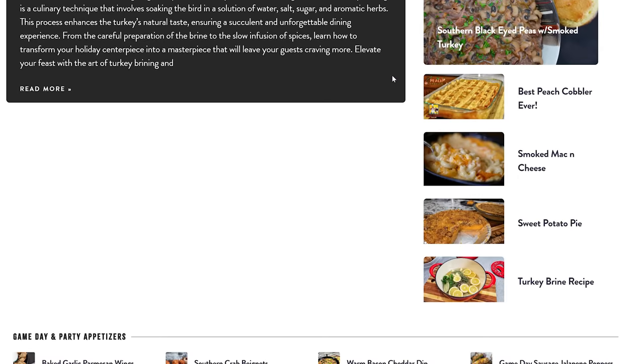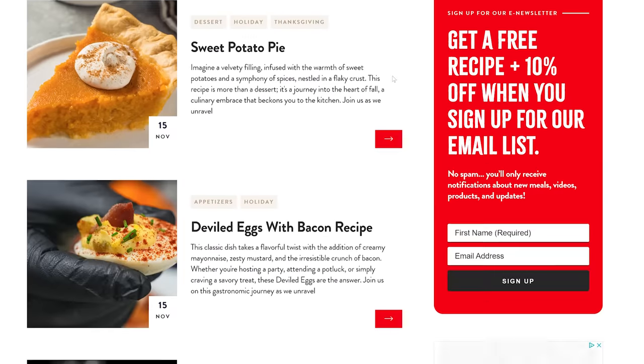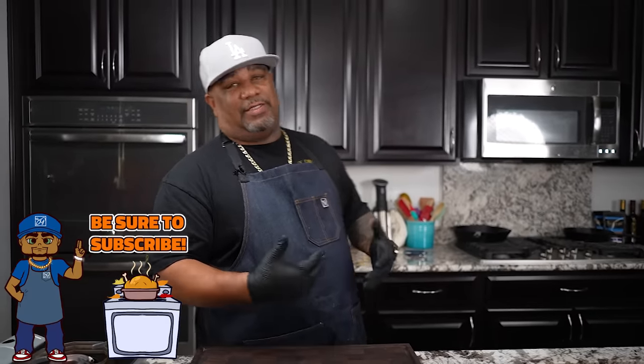To give you a recap: you saw the ingredients — it's all on my website where you can print it and follow the instructions alongside the video. I want to call this Part One. This brine works not only for turkey but for any type of poultry — you can do it with chicken also. I'm going to take this out to my garage, put it up in the corner with the lid on so there's no contamination, and we're going 24 hours.